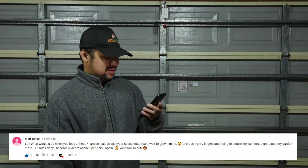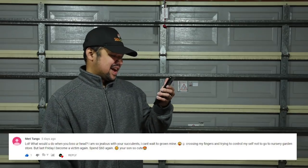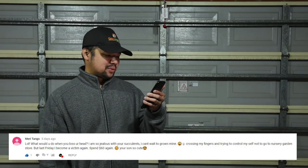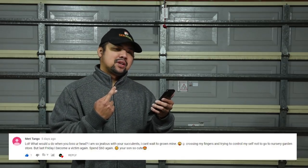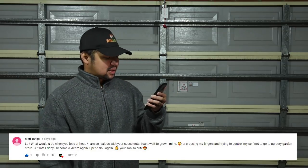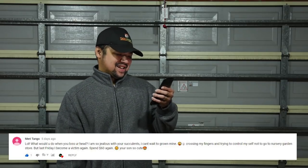From Mary Tango: 'What would you do when you lost your head? I'm so jealous of your succulents. I can't wait to grow mine — crossing my fingers and trying to control myself not to go to another nursery garden store, but last Friday I became a victim again and spent sixty dollars. Your son is so cute. This addiction — there's no coming out of this.'